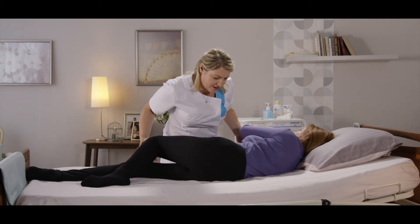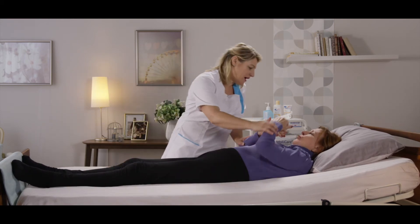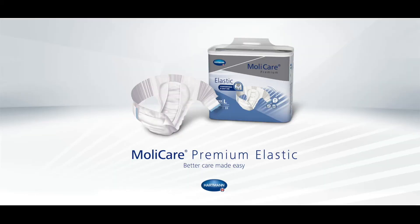Please perform proper PeriCare even if the skin is dry. Due to the high absorbency of MollyCare briefs, the skin is only wet immediately after a void. In order to remove residual urine salts, PeriCare needs to be performed with each product change.